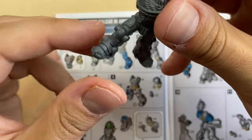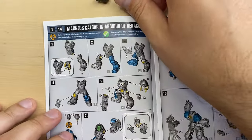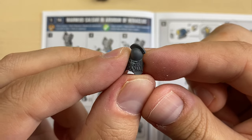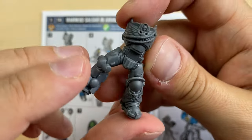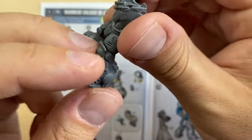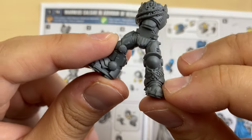This is how it looks so far — very cool. Then we put protection bit number five on the left leg. The leg protection is cleaned up. It should be placed here like this. Let's put some glue. This is how it looks so far — very good.